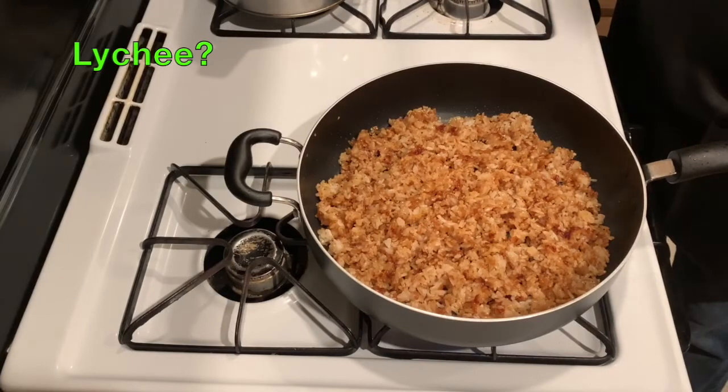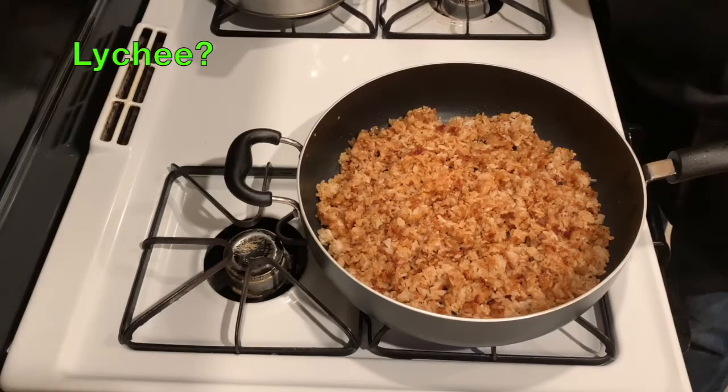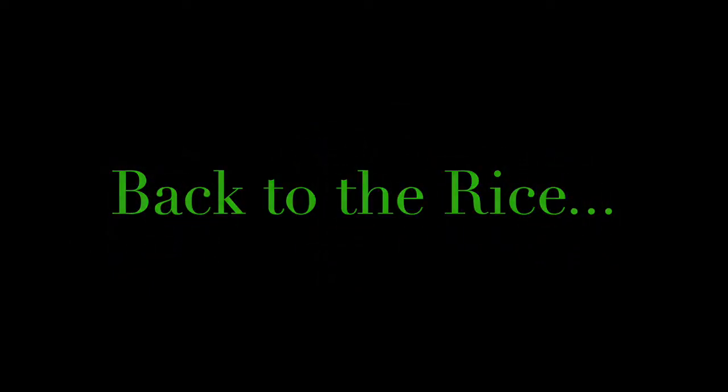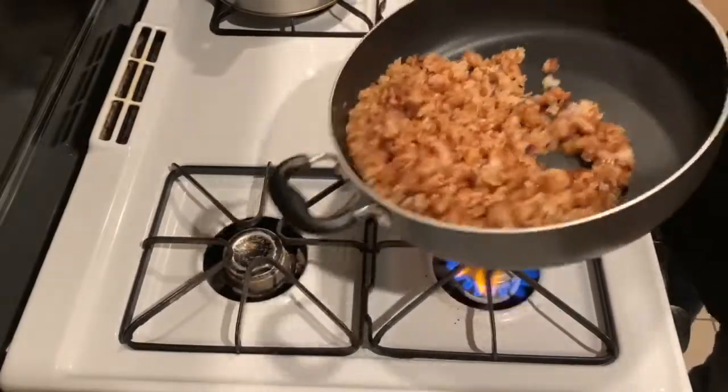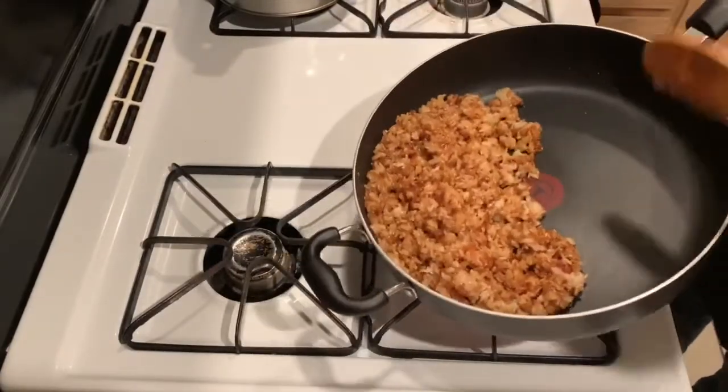Incorporate the garlic into the rice at light speed. Here's the rice, soy sauce, and garlic all together. Moving the rice to the back of the pan again so I can add some oil and cook my fluffy scrambled egg.